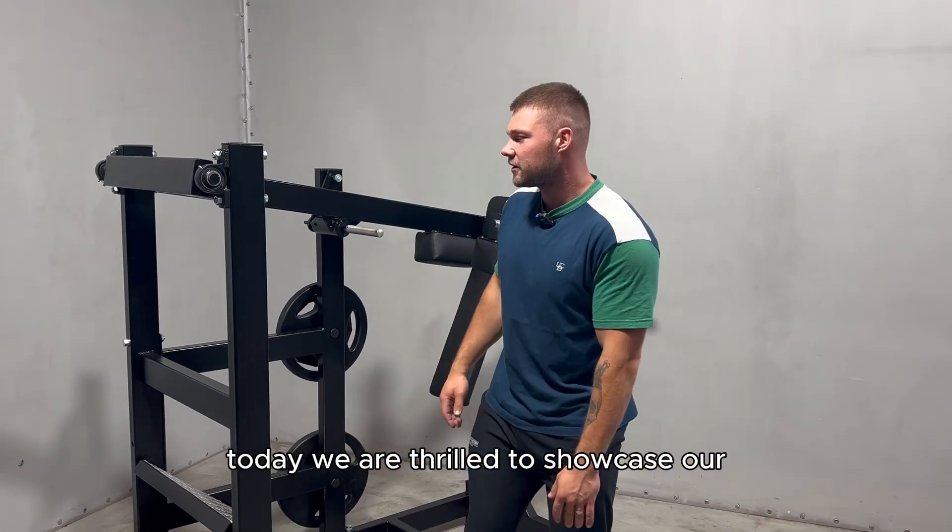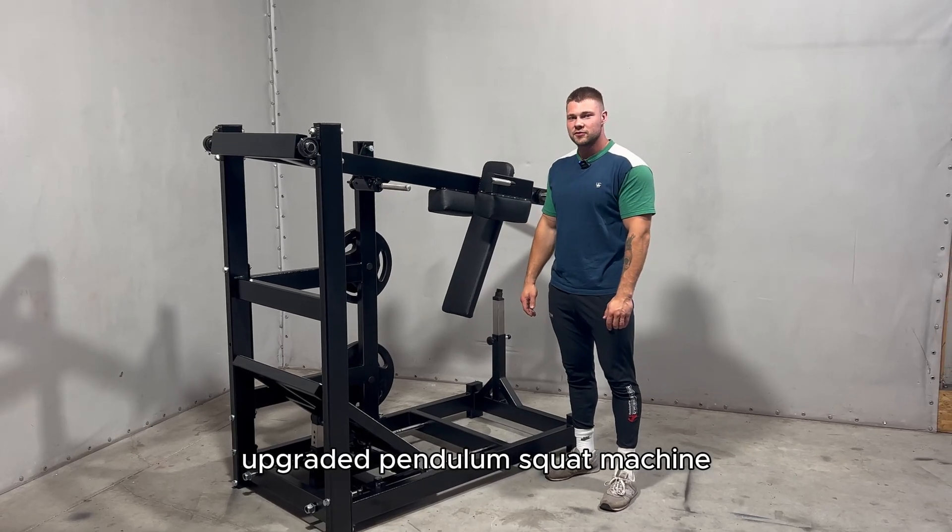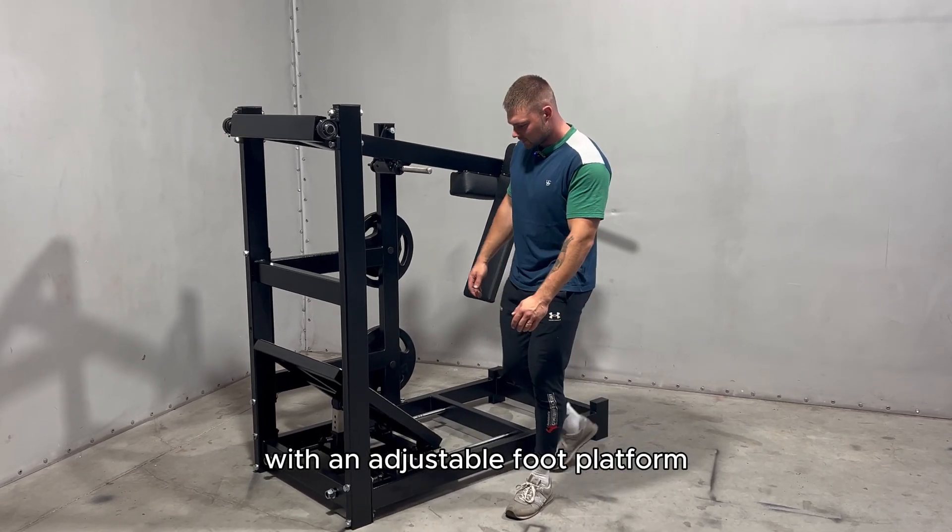Welcome to Gym MQ Factor. Today we are thrilled to showcase our upgraded pendulum squat machine with an adjustable foot platform.